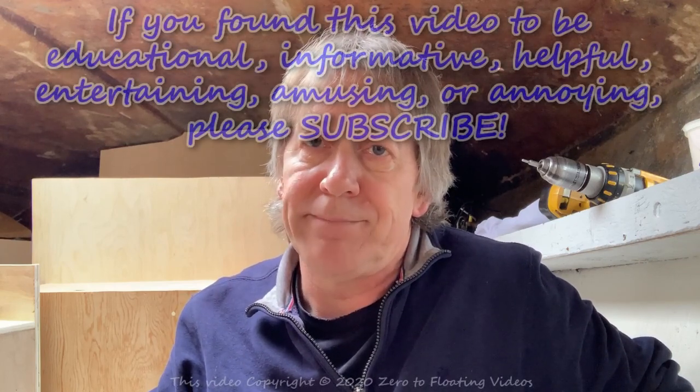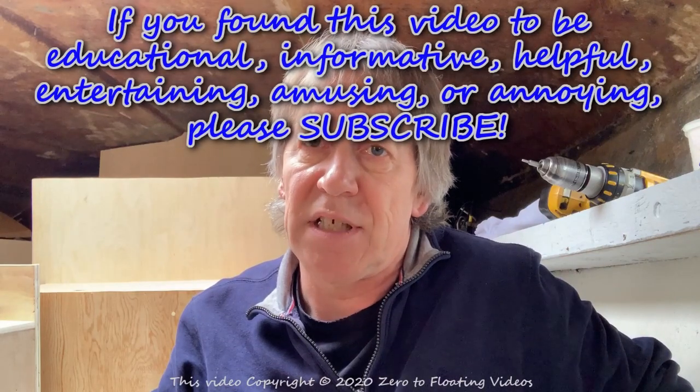I hope you guys enjoyed it. If you liked the video, click the like button. If you haven't subscribed yet, go ahead and do that so you'll be up to speed next time. If you haven't seen the videos leading up to this, look for the link below — there are 13 previous videos in this series. Until next time, stay safe.